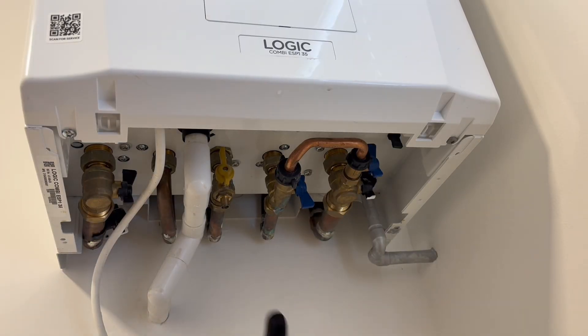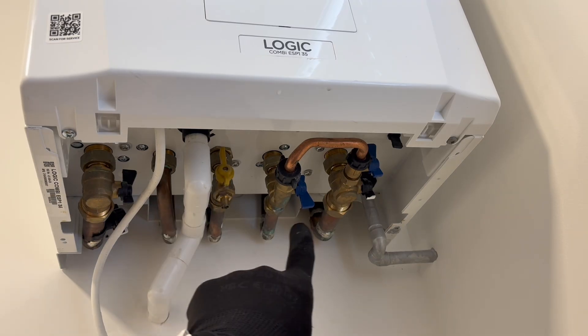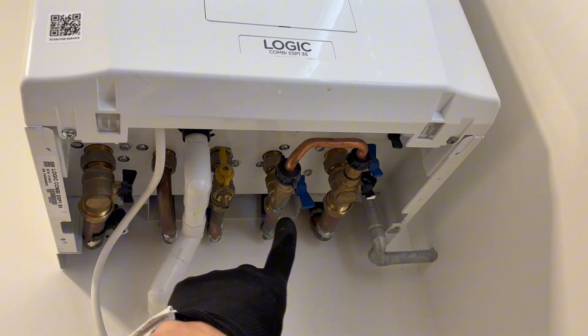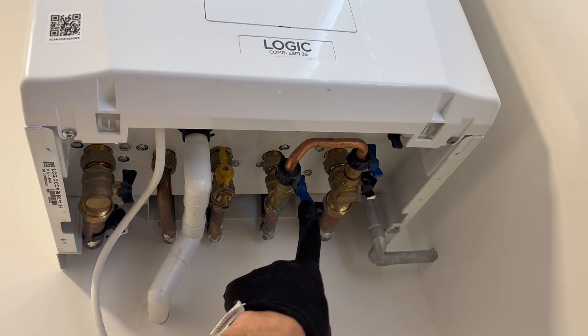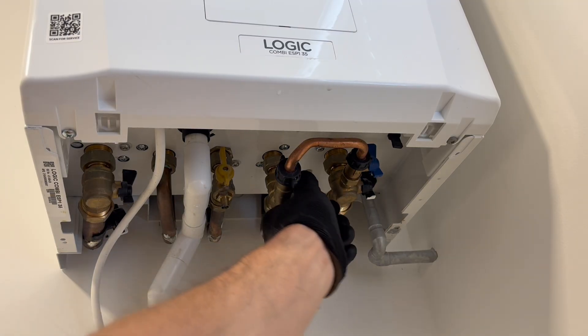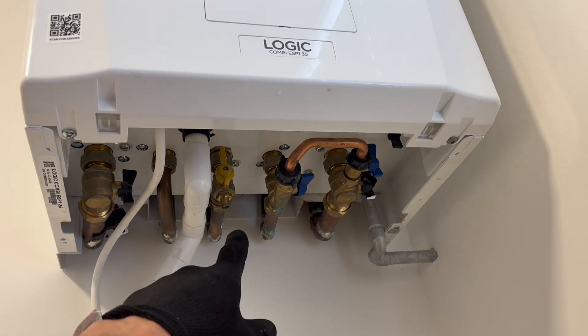There are two blue knobs here and here, and at the moment you can see they're both facing upwards. That's how they have to be left when you've finished re-pressurizing. This is the key one to make sure is pointing down - if that's left in this position then you're going to have no hot water coming out of your taps.